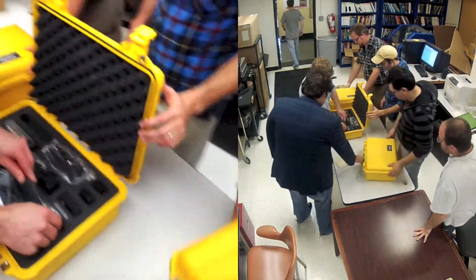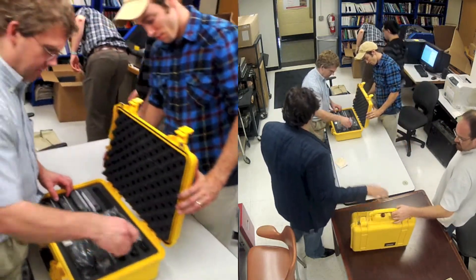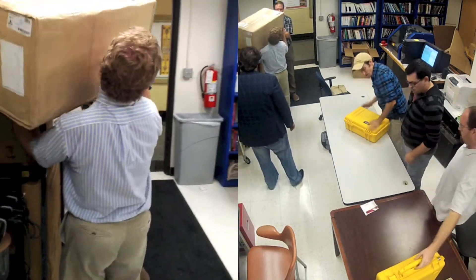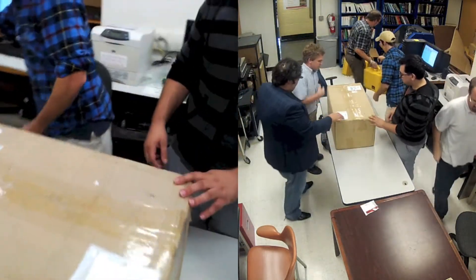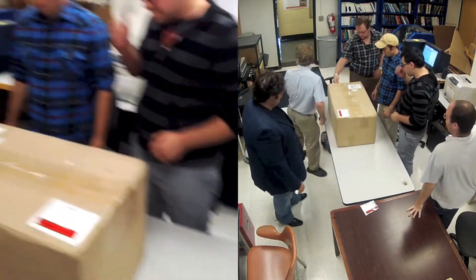Ultra kits — they're pretty ultra. Not only are we unboxing forensics equipment, we're using Google Glass to record it, which is pretty awesome.